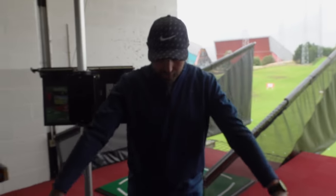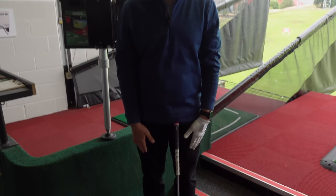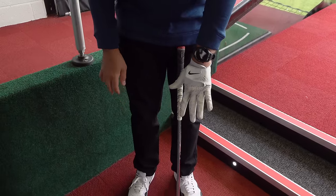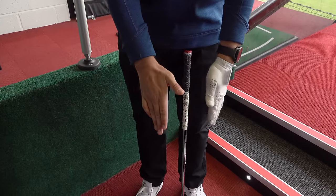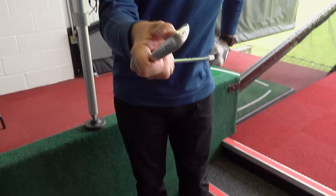If I just let my arms hang naturally, notice how my palms are facing slightly inwards. If you do anything that's different to that when you're putting your hands on the club — having your hand too much facing inwards or having that right hand facing outwards — naturally your arms are going to come back to their default setting, and that's going to change the club face.